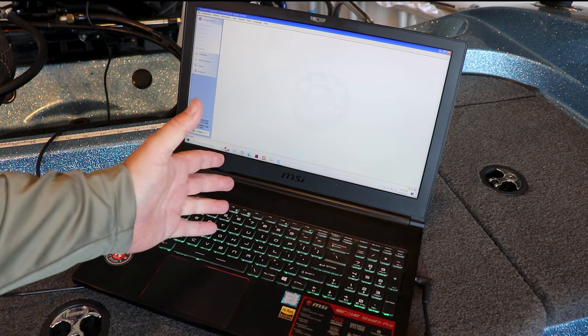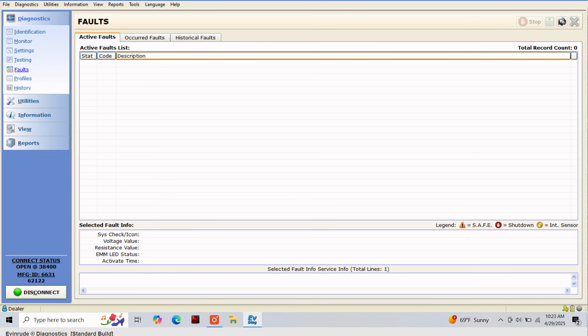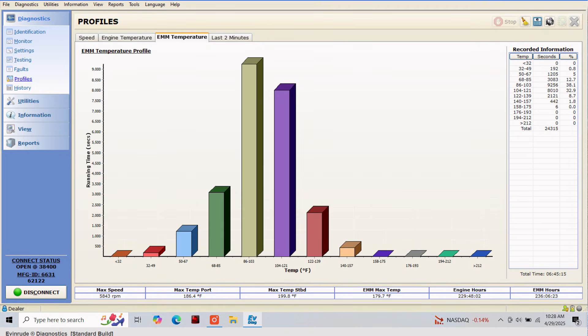Our first step in performing a proper 3-year, 300-hour service is hooking up our motor to the Evinrude EV diagnostic software. Here you're going to be able to verify things like your engine model and serial number, your engine and EMM runtime, along with your current oil type setting. Using the EV diagnostic software you'll also be able to look at current active faults, occurred faults, and historical faults for your motor. In addition to your engine information and fault codes, using the software you'll also be able to look at your engine run profiles. These include your engine RPM speed profile, engine temperature profile, and your EMM temperature profile — all of which give you a better overall picture of your engine's health.